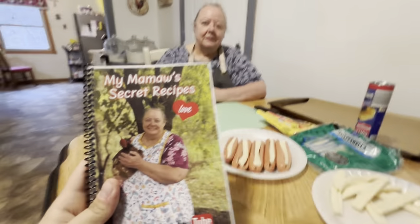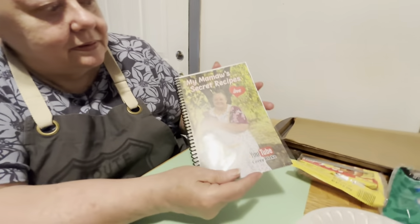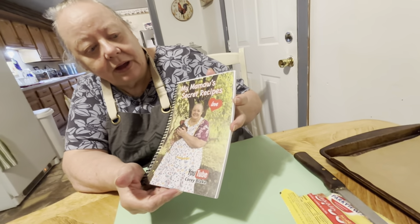For any new viewers, new subscribers, anybody who hasn't seen it yet, here's the cookbook. I'll let Mama show it to you. Yeah, it's got me and one of my chickens on it. And it says my Mama's secret recipe and love.